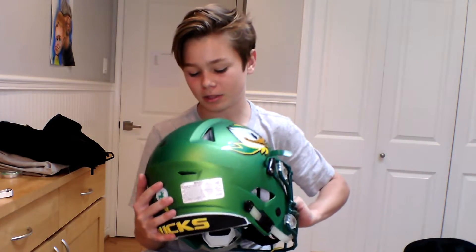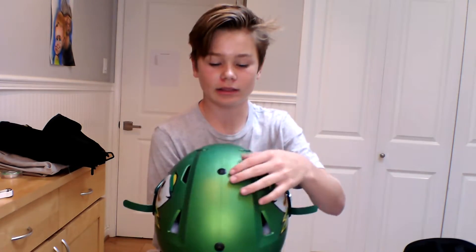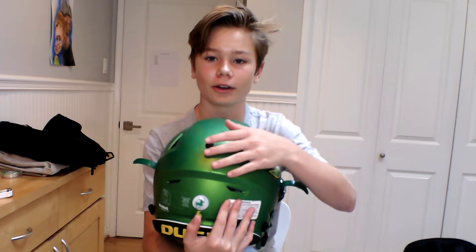Finally, I'm going to show you guys how to pump up the helmet. I'm going to use the Speed Flex for this. As you guys can see, there are multiple holes down the back — those little black dots right there. Those are the air pump holes, or inflation points.